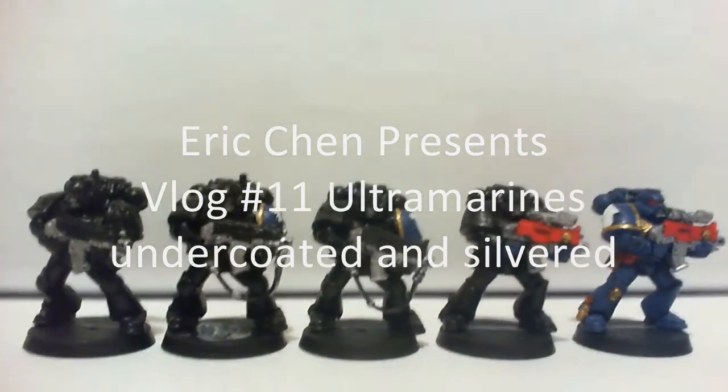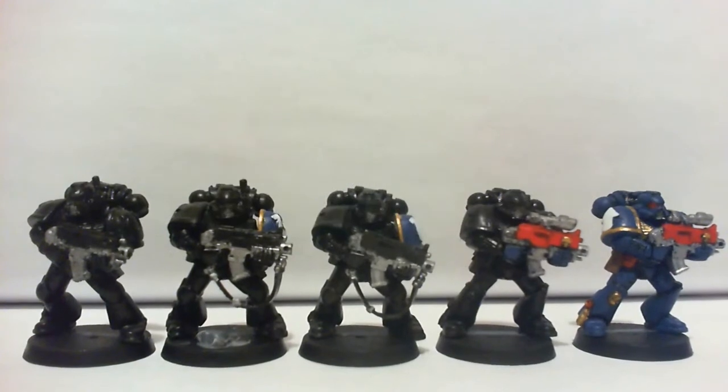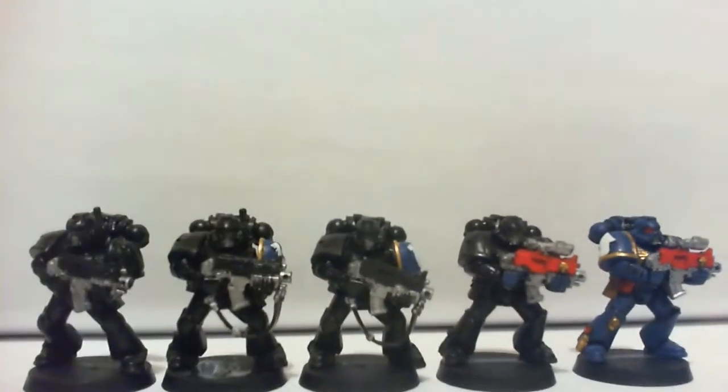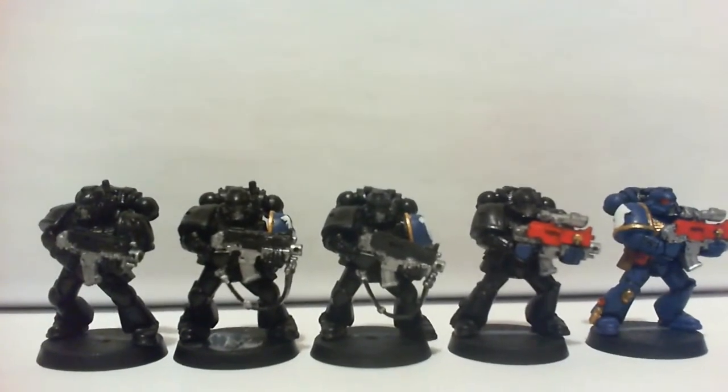Eric Chen here with another update on my Ultramarines. As you can see, I have undercoated the minifigures black and painted the silver bits. Next up will probably be the gold, red, and brown.